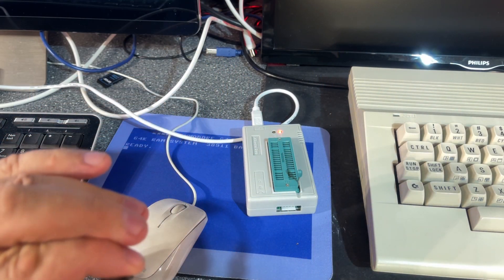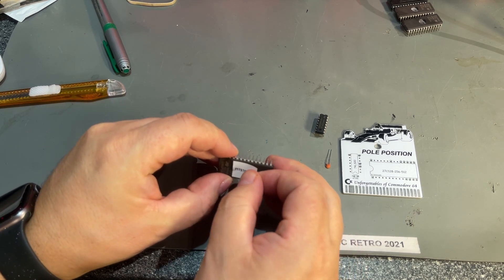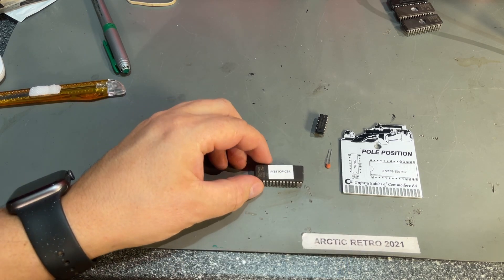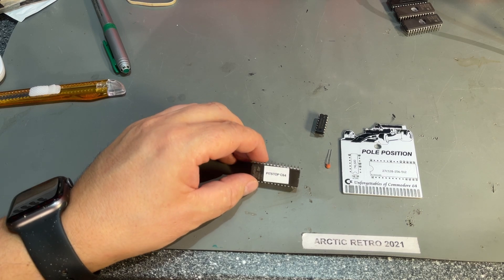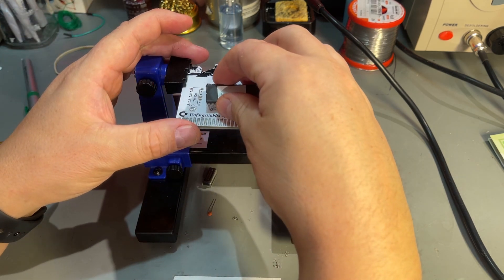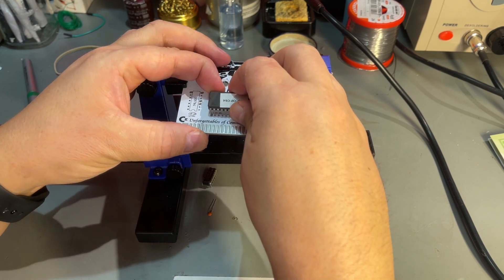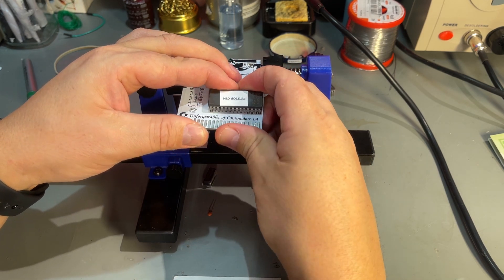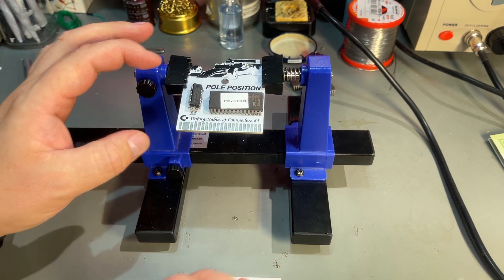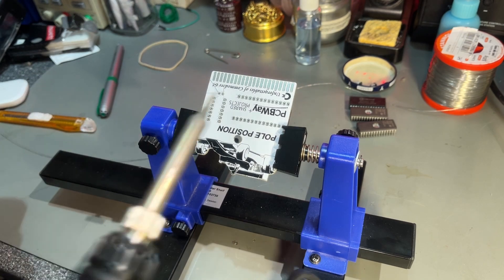I'm going to solder in this chip now. Even if this is a Pole Position PCB, you can actually burn any kind of 16K cartridge ROM onto it if you want — unless it's one of those advanced ones that need additional electronics. So now it's just a matter of placing the components and soldering them in. I'm not going to bother with sockets — I don't want to waste good sockets on this simple thing. I can always de-solder it if I want to. And a small filter capacitor — I don't have the exact same value, but I think this should work. Time to do the soldering.